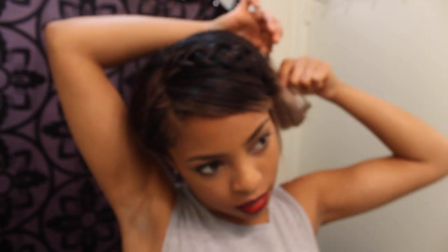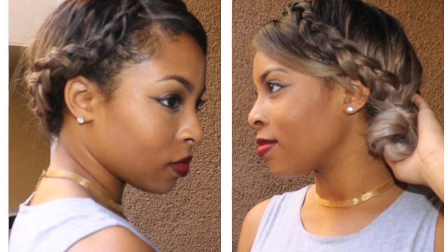There you have it — my messy side braid. Sorry about the blurriness at the end, my camera was not in focus. Thank you so much for watching — comment, rate, subscribe. Y'all have a good rest of your day, bye bye!